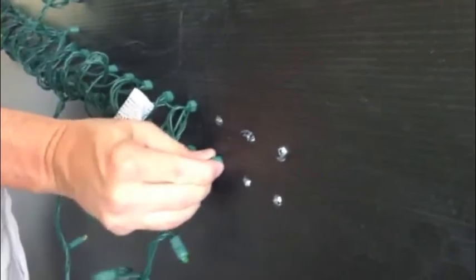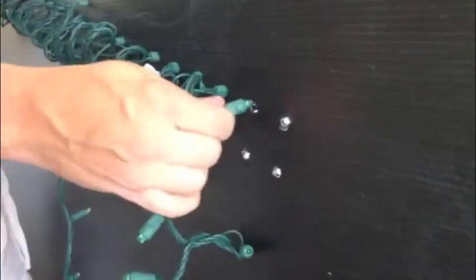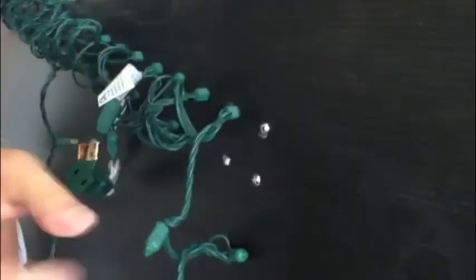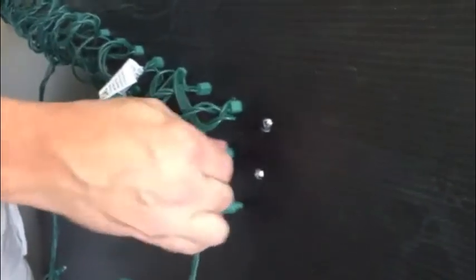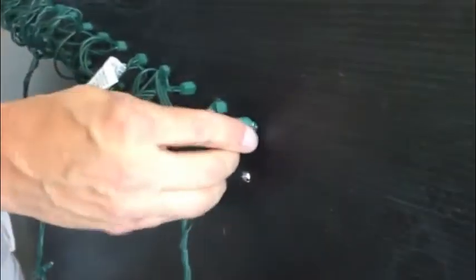So you push the holiday light through the hole. Make the hole just slightly smaller than the diameter of the light so it fits snug. It'll go in pretty easy.